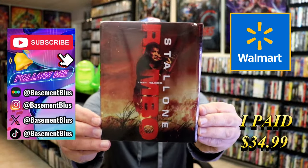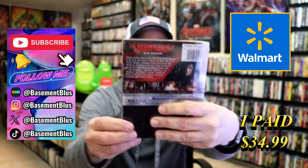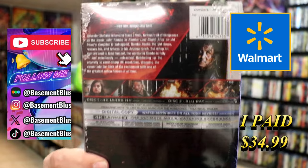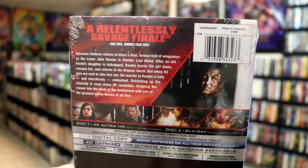Today I wanted to take time to do an unwrapping of the Walmart exclusive 4K Steelbook for Rambo Last Blood. Here's the front, and here's the back. If you'd like to read up on it, check out these special features — you can go ahead and pause and do so.